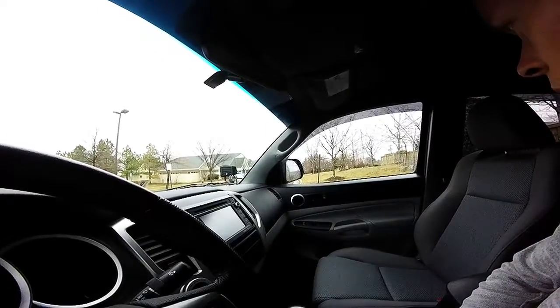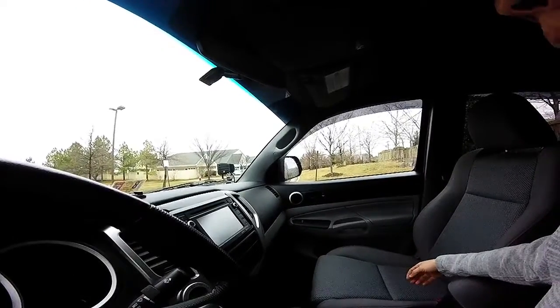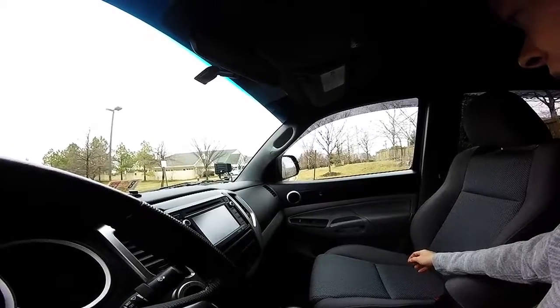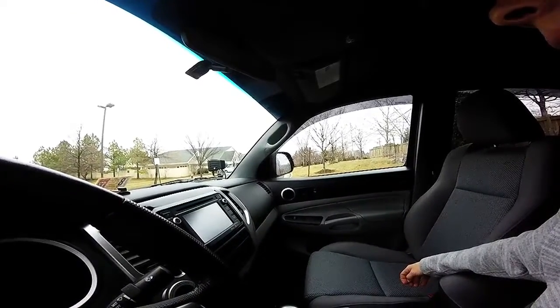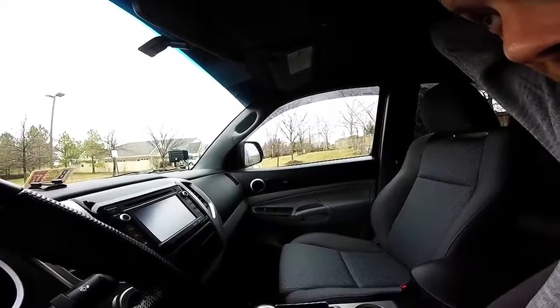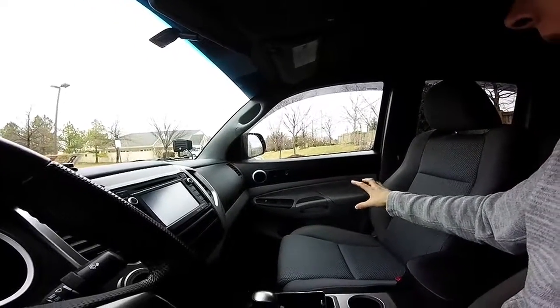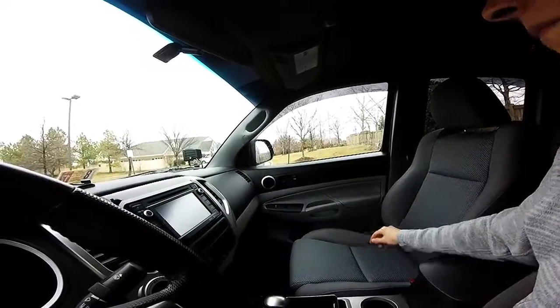What I ended up doing was completely removing the door panel and checking for any loose wires, bolts, plastic pieces — anything that would come into contact with any of the other hard plastic on the inside, because it was a real tinny sound. It almost sounded like something was hitting the glass, but it would happen whether my window was up or down, so I didn't think it was that. With the door panel off, I actually had my brother drive my truck around so I could sit in the passenger seat and put my ear right next to where it was, and I still could not determine where it was.